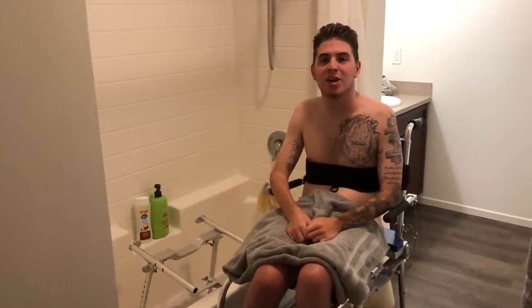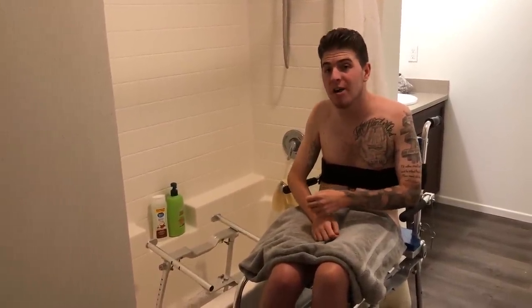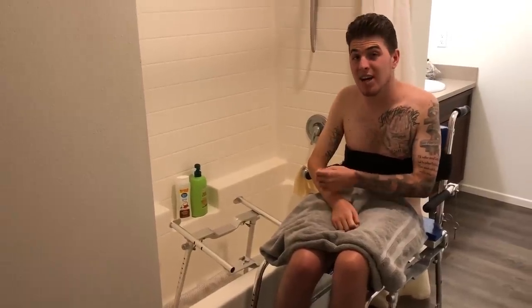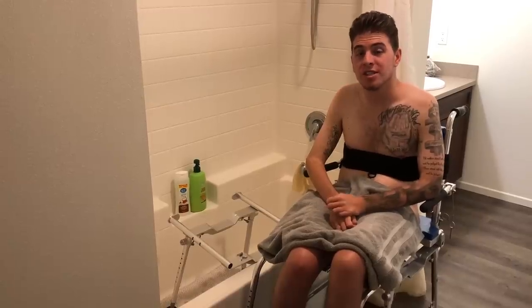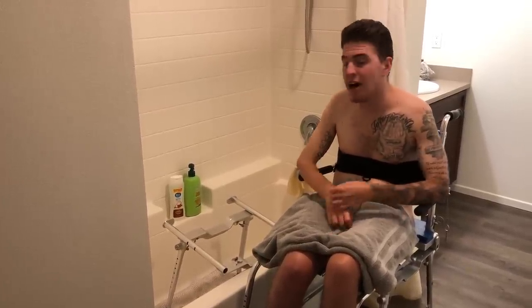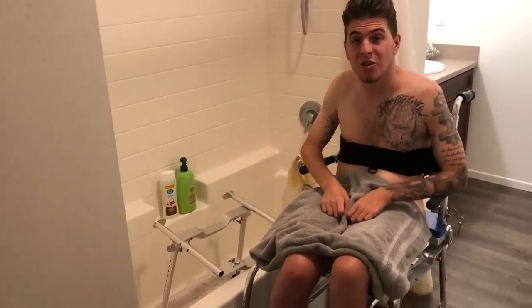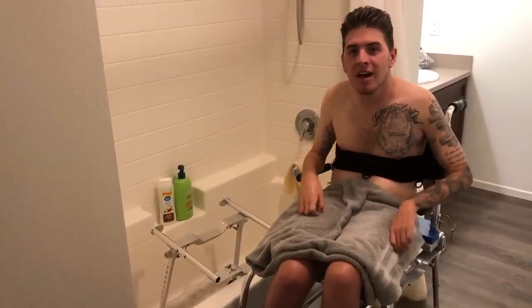Hey guys, this morning I wanted to make a quick video showing you all how I actually shower over a tub. I recently moved into my apartment full-time and unfortunately they only have a tub — I roll and shower, which is what I had at my parents' house. So I purchased this commode chair from Go Mobility Solutions and it actually allows me to slide over into the tub and shower in it. I'm gonna have my girlfriend come and put it together and then show you how I transfer into the tub.